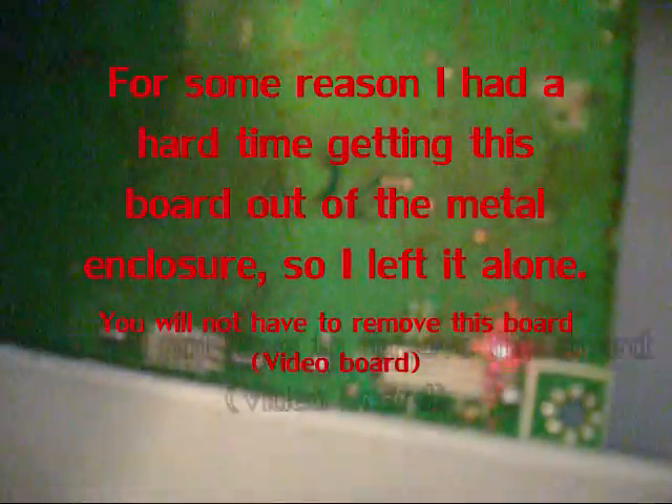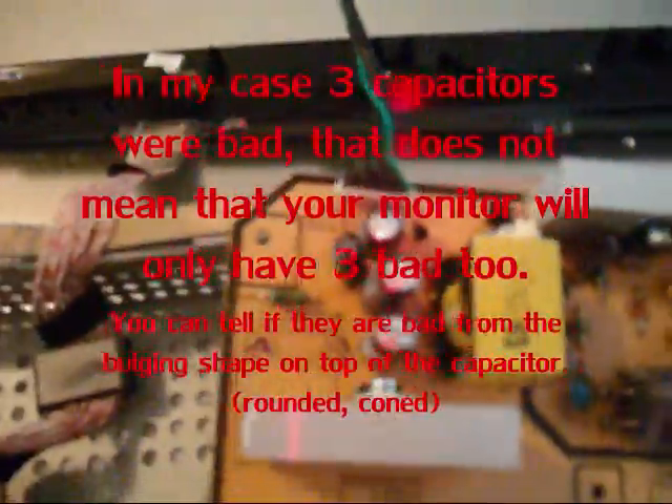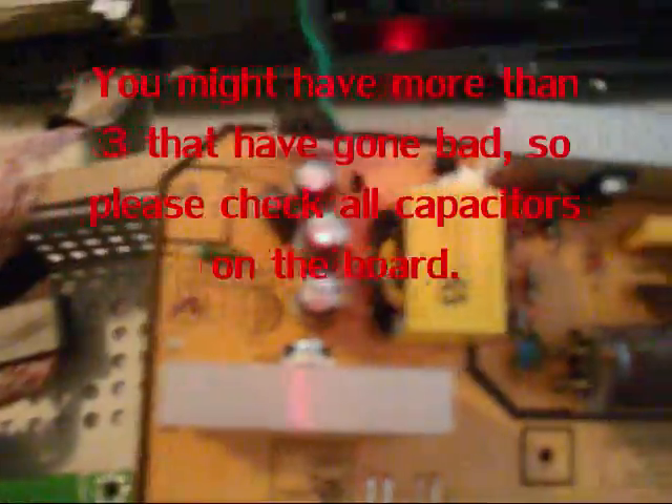I couldn't get this board off — I didn't really try; I didn't want to break it. From what I can see on the back of the traces on this board, there are no standard power supply capacitors that you'd need to change. There are capacitors on the video board but they're heavy duty — not aluminum, something else. On the power supply board, there are three capacitors in particular that need to be replaced. You can tell because they're bulged at the top — they look rounded, kind of like a cone shape. If they're like that, they're bad. If they're flat, they're fine.